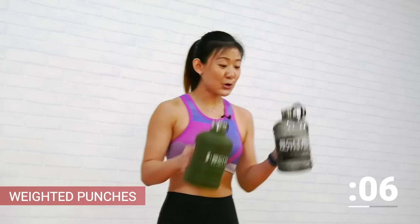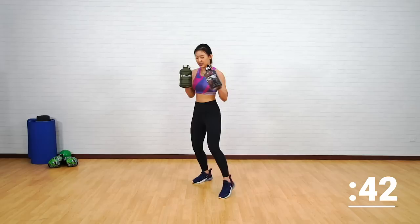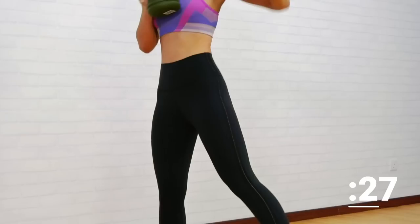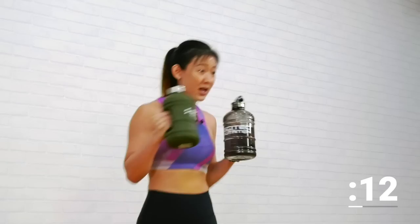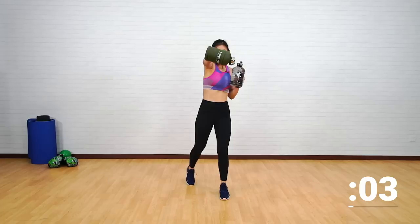The final move incorporates a little bit of cardio — weighted punches. The usual jab and punch, but this time with weights for added challenge. Punch, punch, punch and punch. This is not a fast movement — really work on twisting your hips and use the strength from your shoulders and hips to punch forward. Aim at one point. Remember to pivot on your toes. Keep going — 10 more seconds!